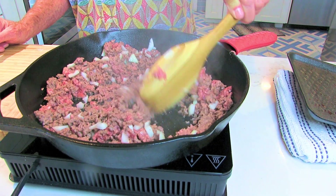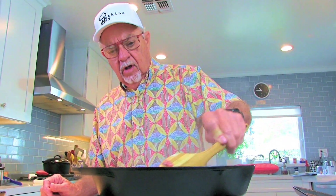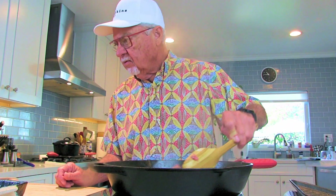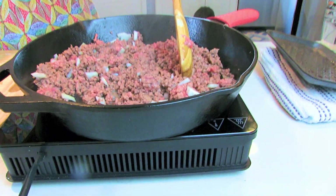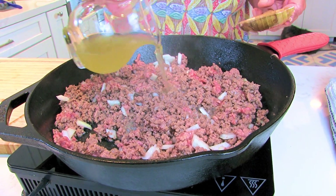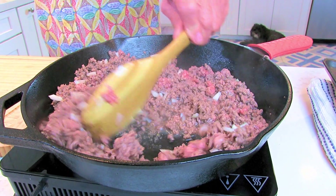We're gonna sauté these. I used 85/15 which is really lean, so there's not a lot of fat — we don't need to drain the ground beef. What we want to do is add chicken broth or beef broth, whatever you have, just about a fourth of a cup. And you know if you watch my videos, I always cook with wine — this is gonna be one of the shows where I actually add it to the food.